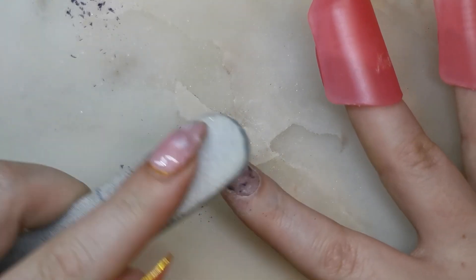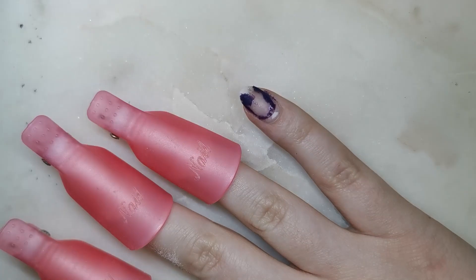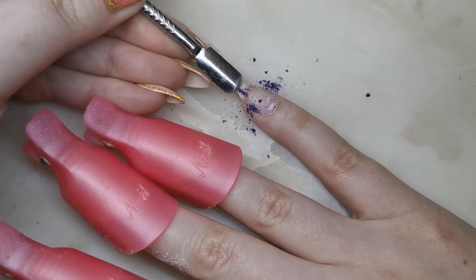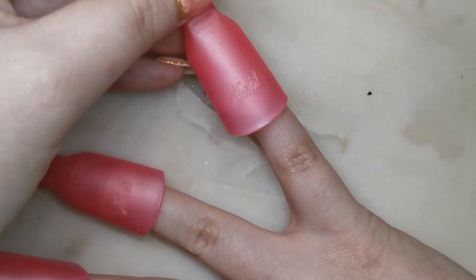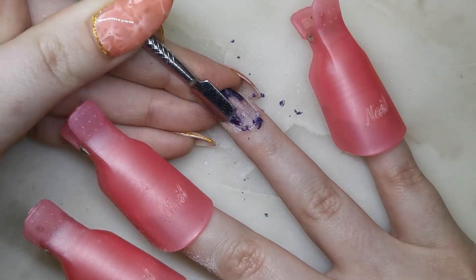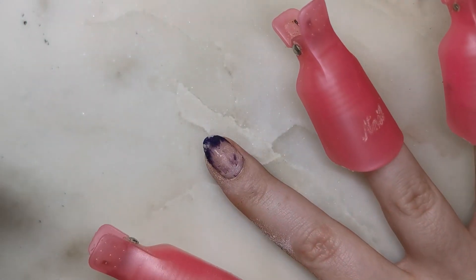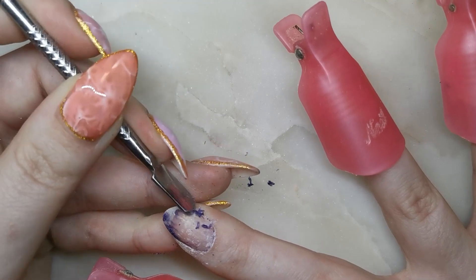I'm going to leave them for another five minutes and then come back and repeat the same process. After five minutes — some gel polishes wrinkle up when you take the acetone off and it's really satisfying, but this one does not. I have some colours that do that but not this one.